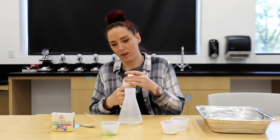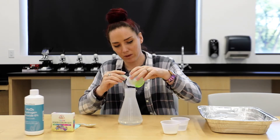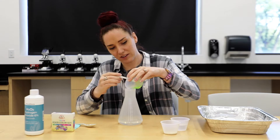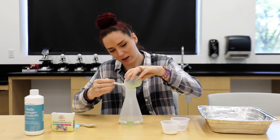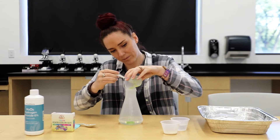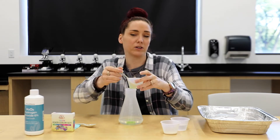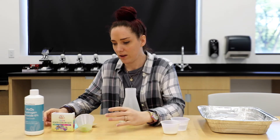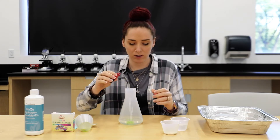Next, I'm going to make sure my soap is in the beaker. I just have a spoon here to help me get it out of the container. It doesn't matter what color soap you use. Next, I'm going to do a few drops of food coloring in there.